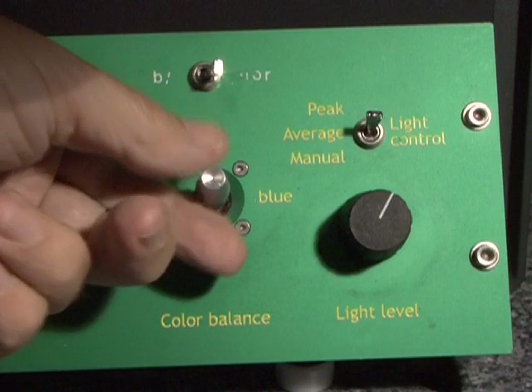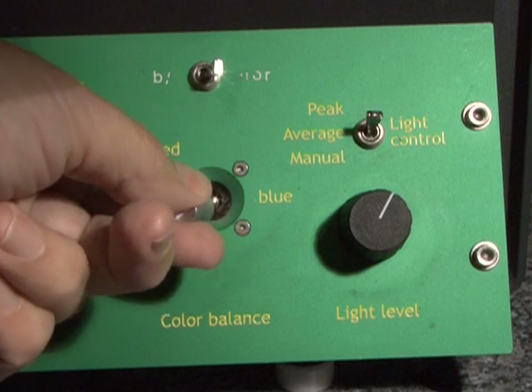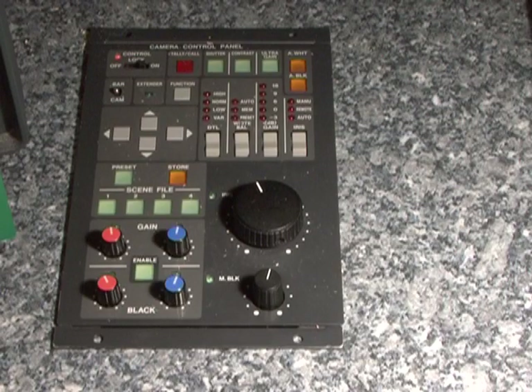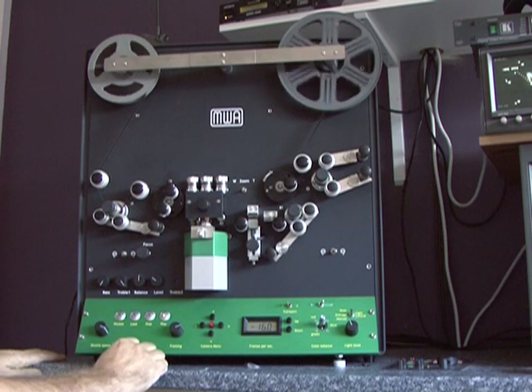The machine is fitted with primary and secondary colour correction, so can help overcome some of the problems with older film that has turned towards red or blue. Here is an example.